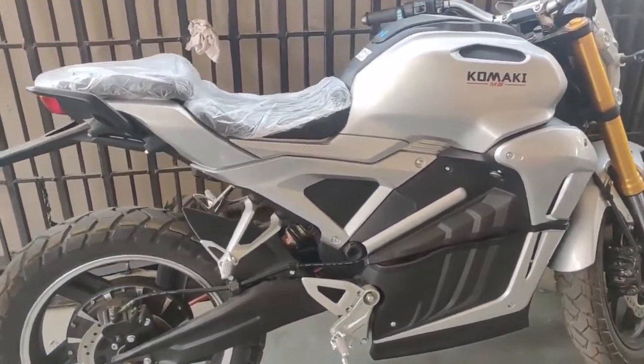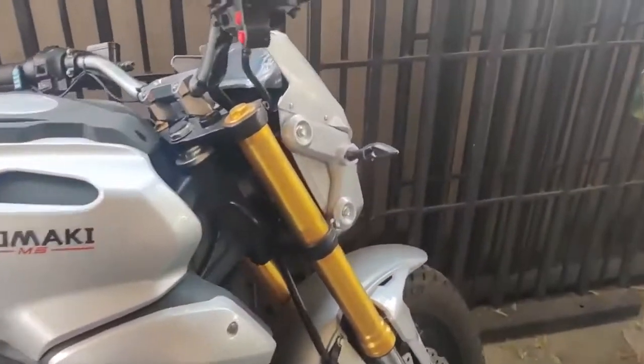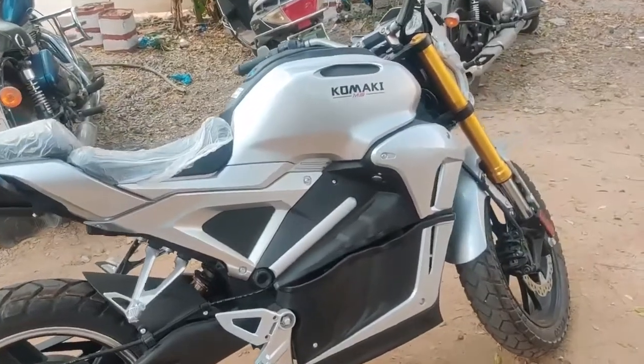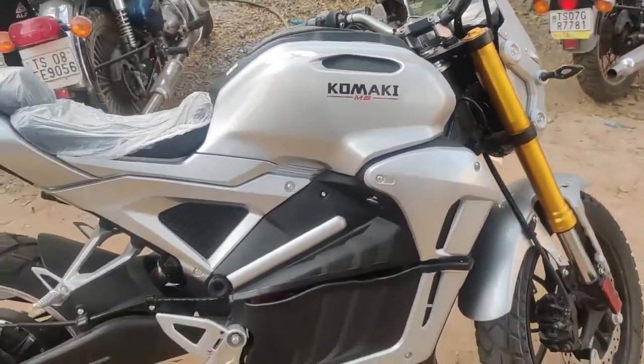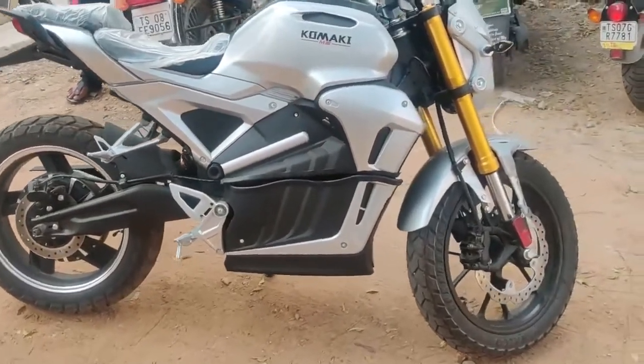Friends, if you have any doubts about electric bikes, please comment. If you have a comment, you will be able to share your thoughts. If you want a test ride, the contact details will be in the description.